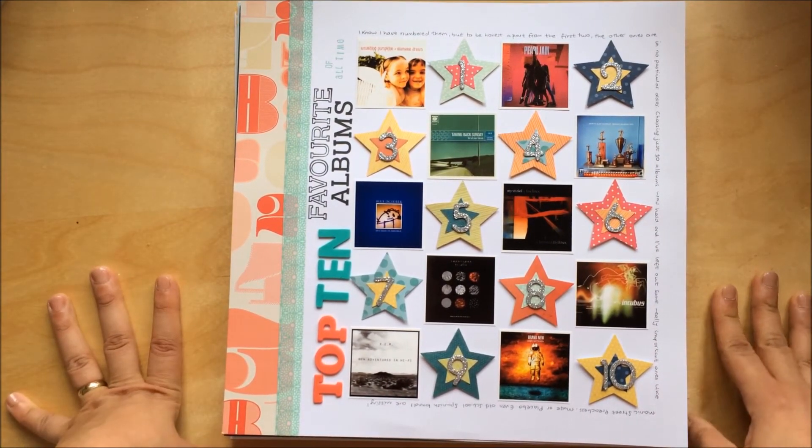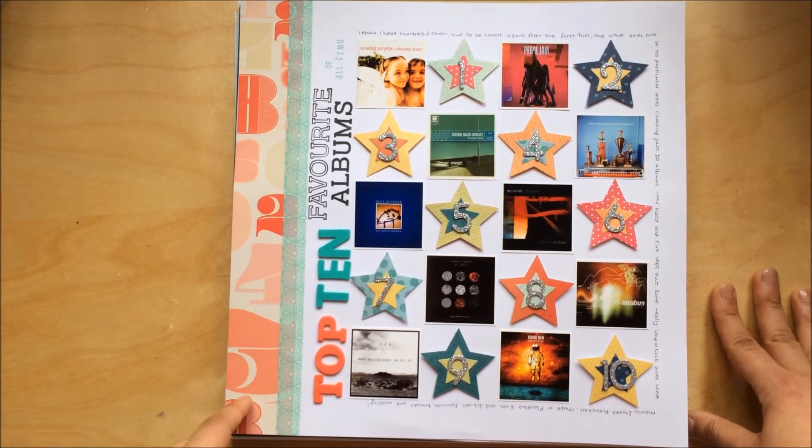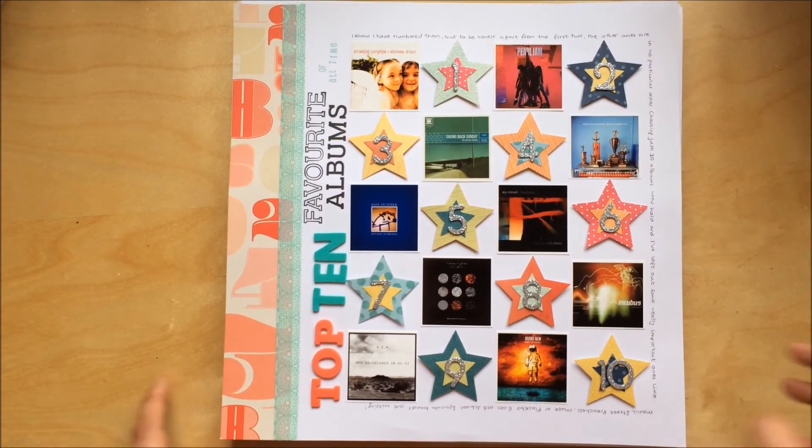Another one — I made this for For the Love of Pretty Paper; the challenge was to use numbers, so I used this paper with numbers and all these number embellishments. This is going into my Book of Me album. I've done my top 10 favorite albums and I've already made the list for my top 10 movies and top 10 TV shows — but no rush.